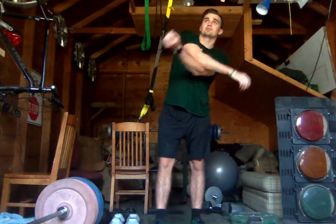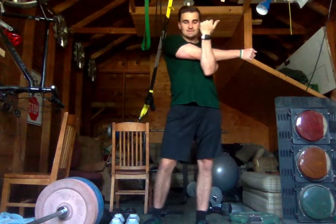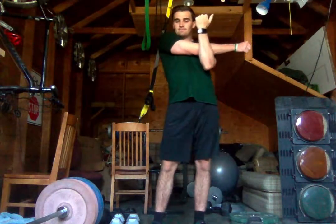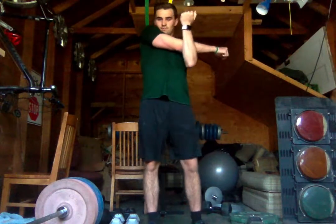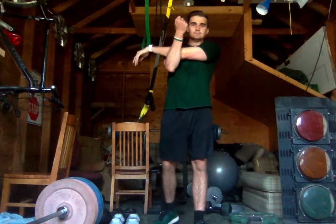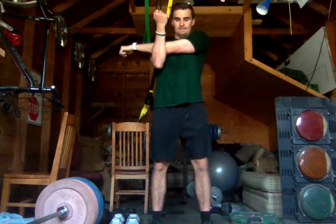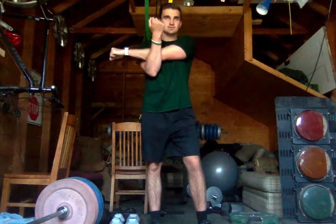Next we're going to stretch out our shoulders. We're going to grab our arm behind our elbow — you should feel the stretch from your shoulder to your tricep. If you want to feel it more, try and pull your shoulder down. We'll hold this, then in 10 seconds we're going to switch. Left arm.